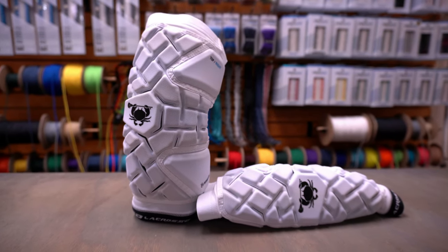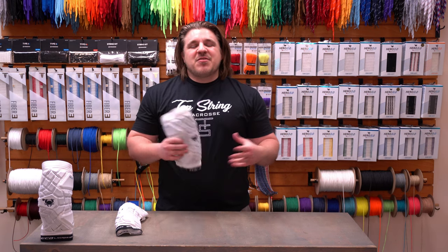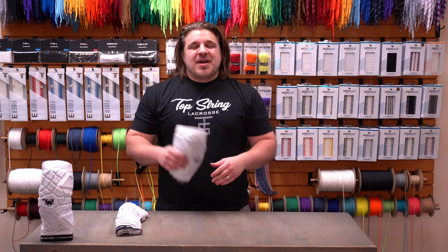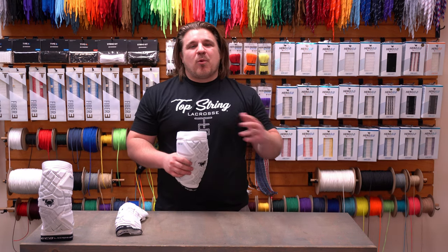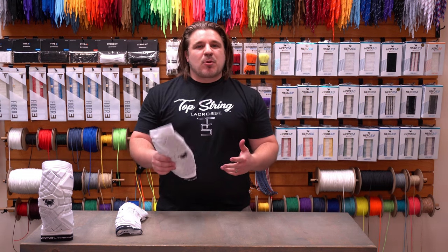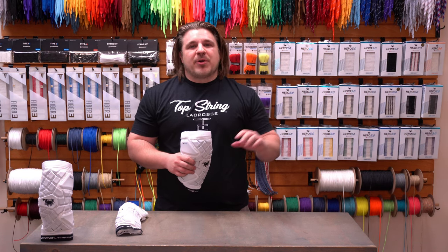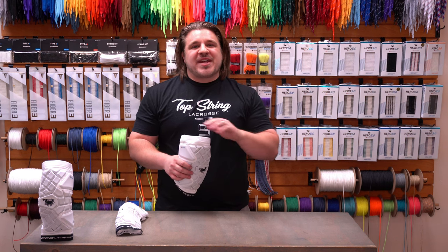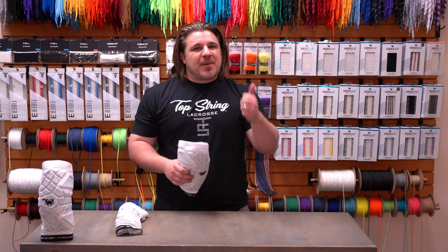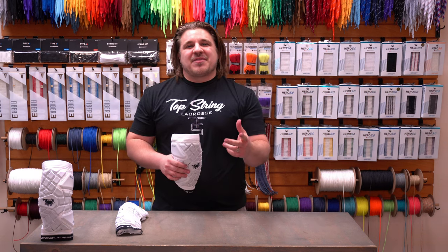That wraps up the review and breakdown of the Echo arm pads. If you have any questions, put them in the comments below and we'll get to those as quickly as possible. The Echo arm pads will be retailing for $119.99, releasing at 10 a.m. November 10th. You can get them in store with us or shop online at topstringlacrosse.com. Links for direct purchasing and all our social media feeds are in the description below. Thanks for watching — hit that thumbs up and subscribe to our YouTube. We'll see you out there!